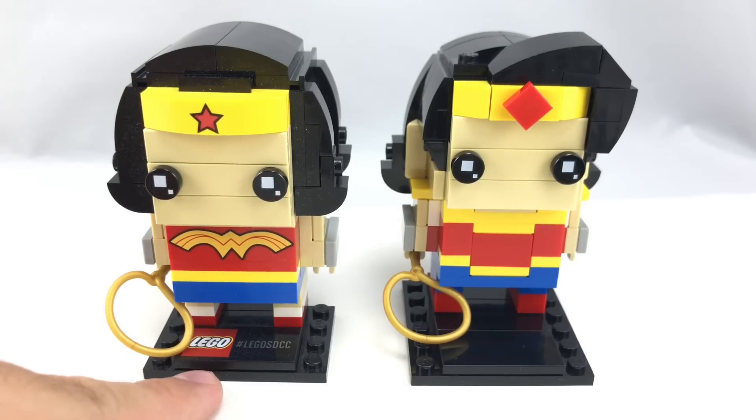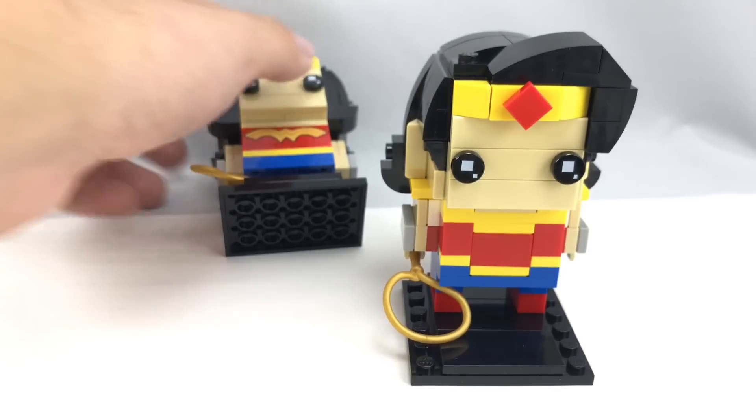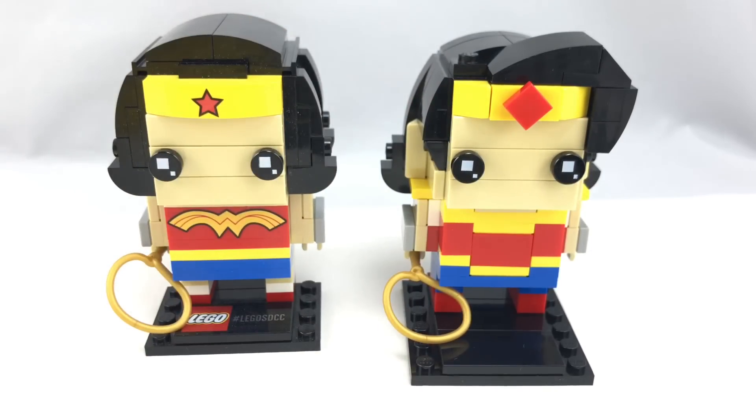It doesn't even come with a BrickHeads 2x4. They didn't even use the ones that said Series 1 or whatever on the first wave — they could have easily put that in, because that is a print that exists. It would have looked so much better.